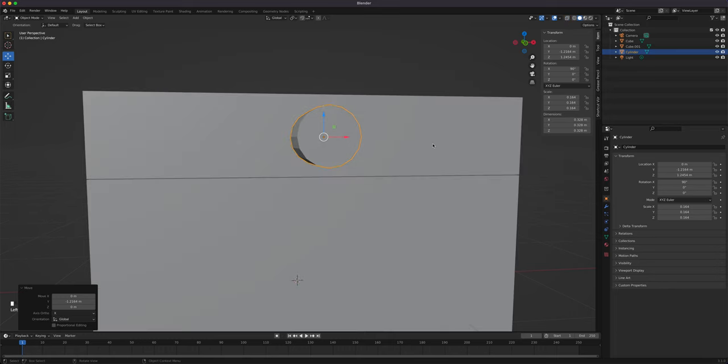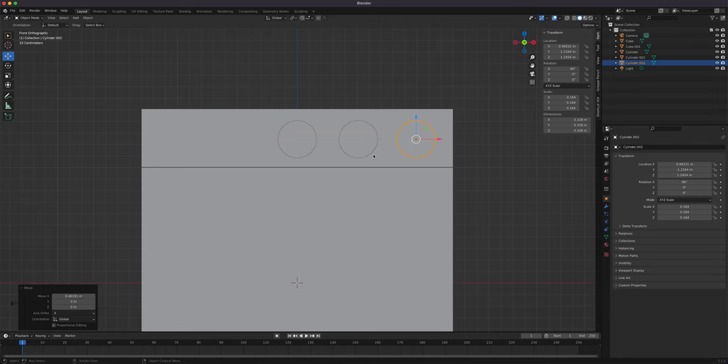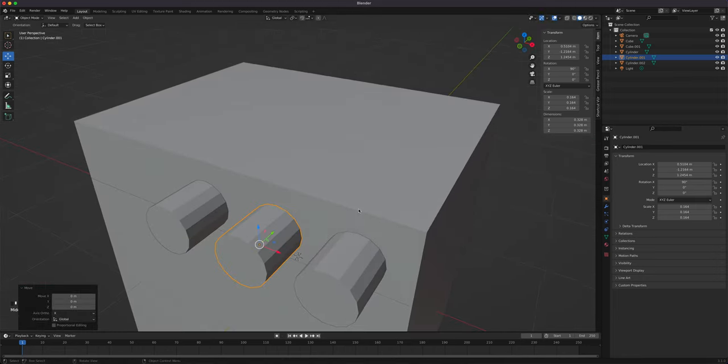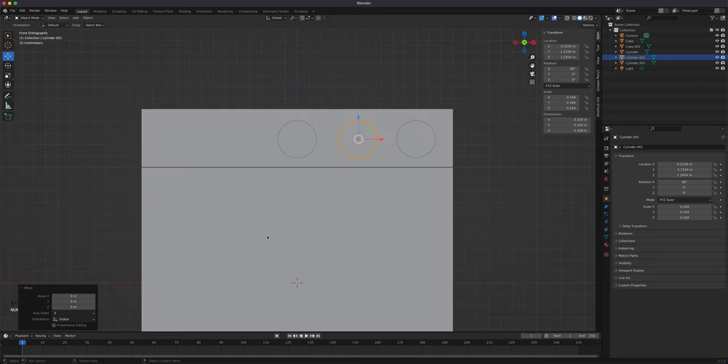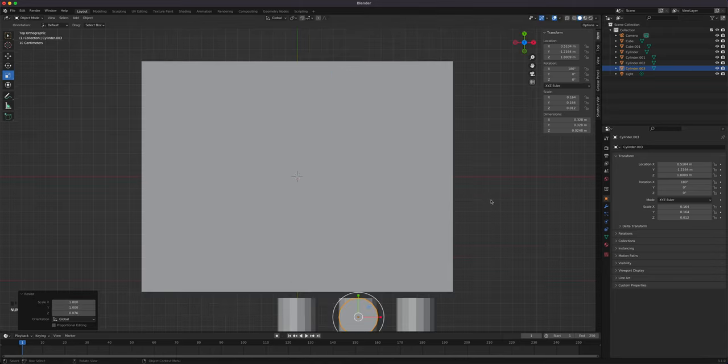Turn off x-ray, go front view, shift+D to duplicate and space them out. Looking at the photo it looks like equal spacing. I'll add two more — that'll do it. We have four burners at the top; I'll use the same cylinder, duplicate it, bring it up, R X 90 again to stand it up.